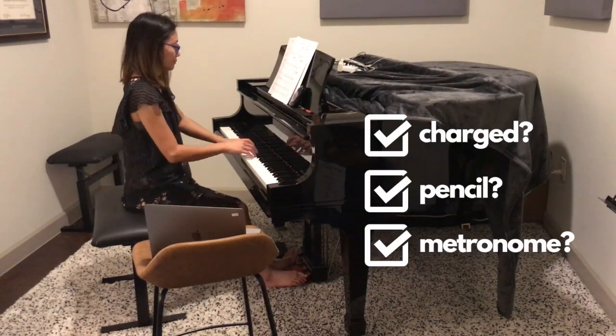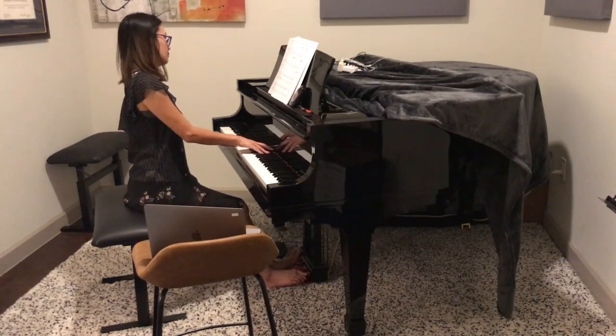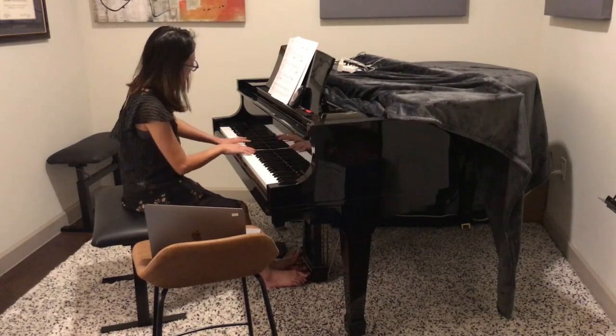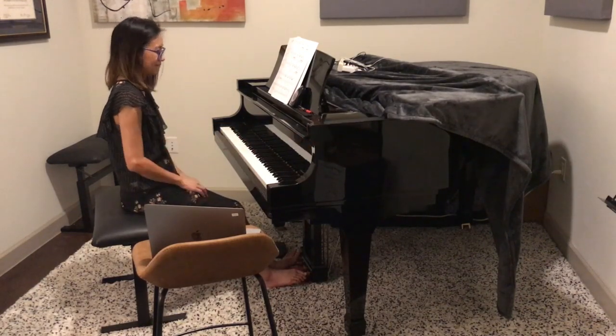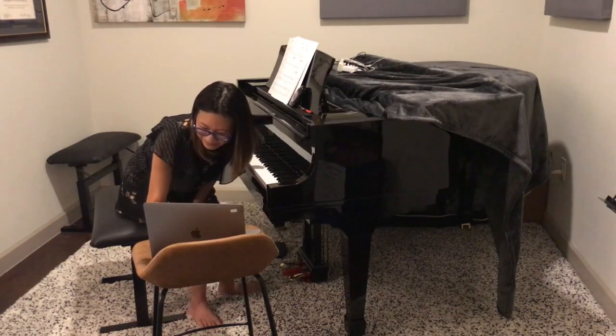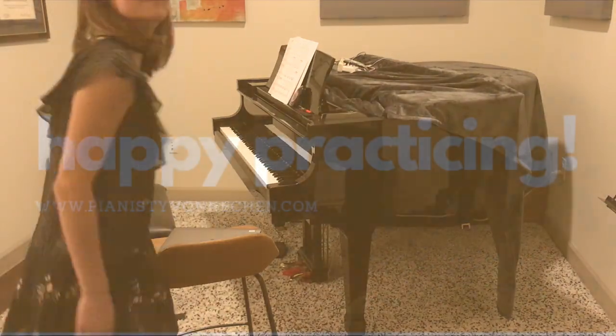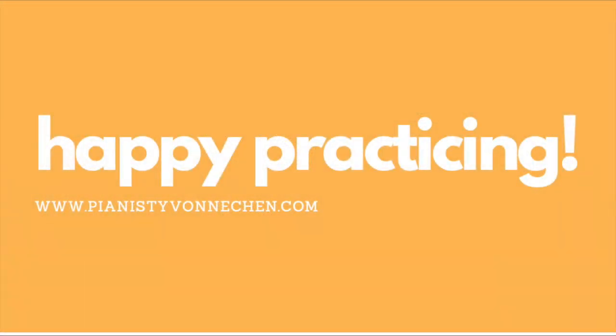Bonus points if you have a pencil and metronome. That's it! You can go ahead and watch some of my other setup videos if you want to improve your audio quality, figure out whether to use earphones, earbuds, Bluetooth, or something else, or if you want to learn how to use some of the most commonly used tools we've been using in Zoom.